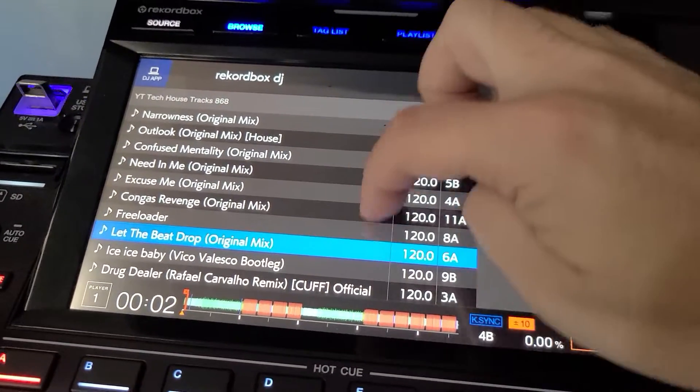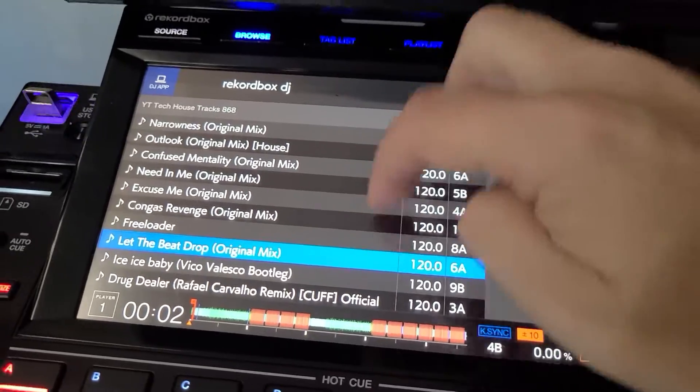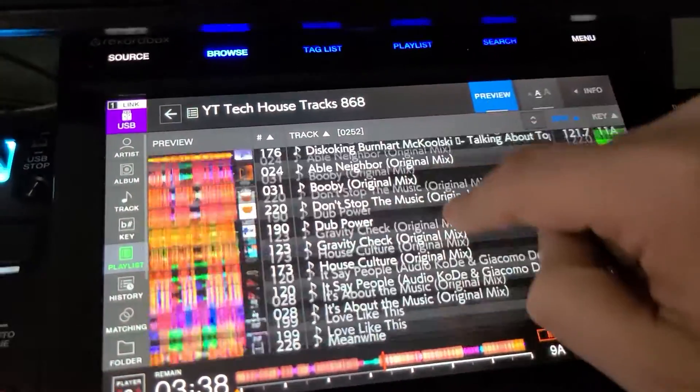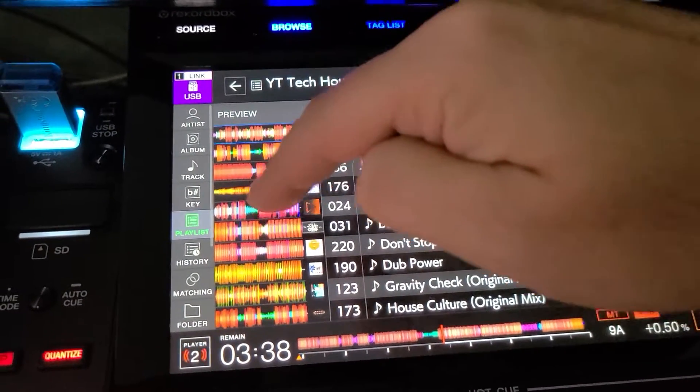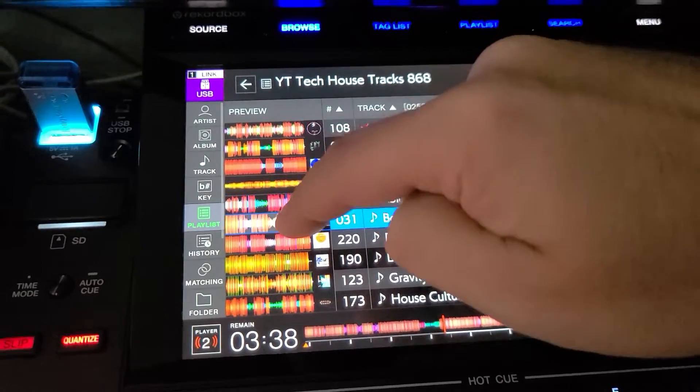On the Rekordbox DJ performance side, you have no touchscreen ability to scroll up and down. Over here on the USB side, not only can we scroll up and down, but we can also see the waveform stripe of the song, and you have touch cue.